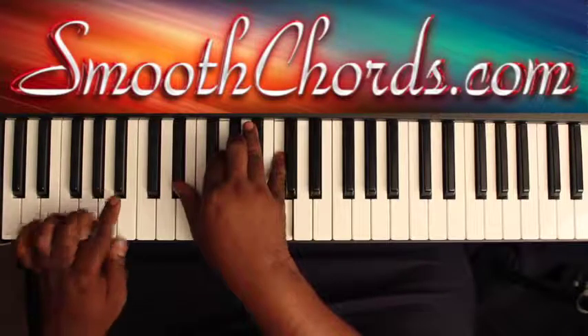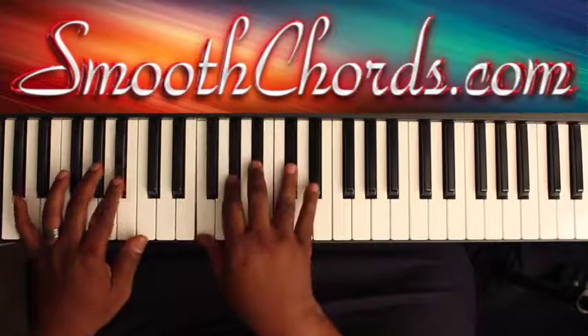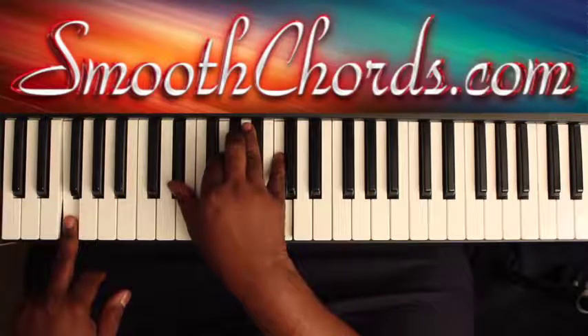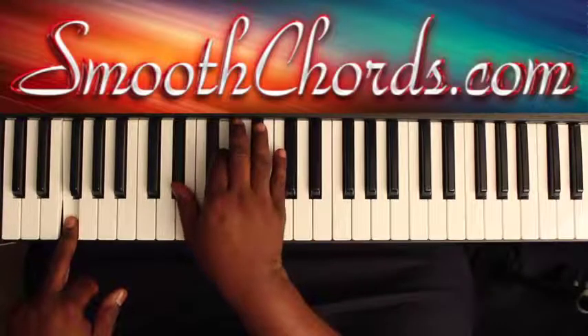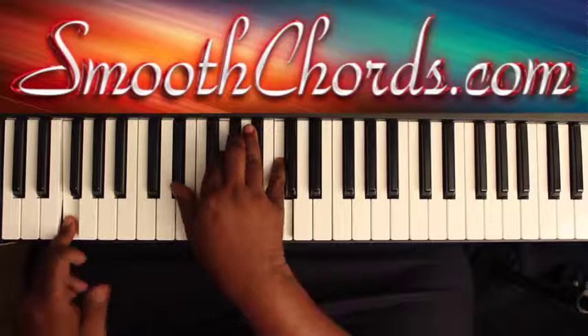Walk your left hand from this B-flat to the A-flat, G to the F. And when my left hand hits the F, my right hand goes to an E-flat, G, A-flat, and a C. So that section again.